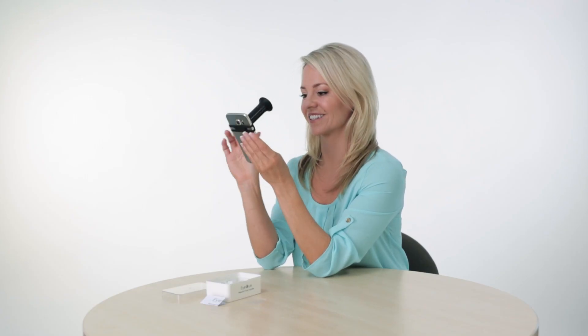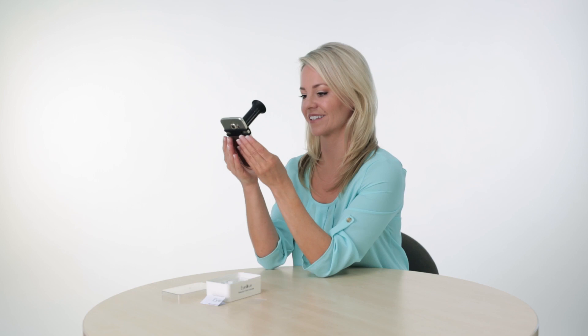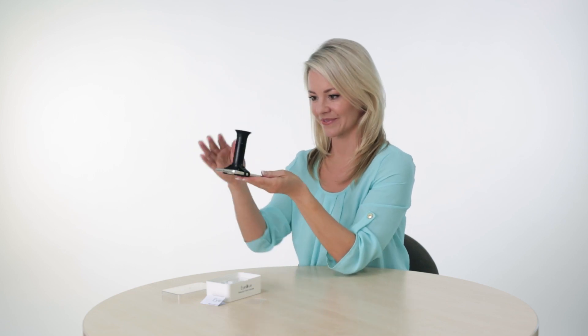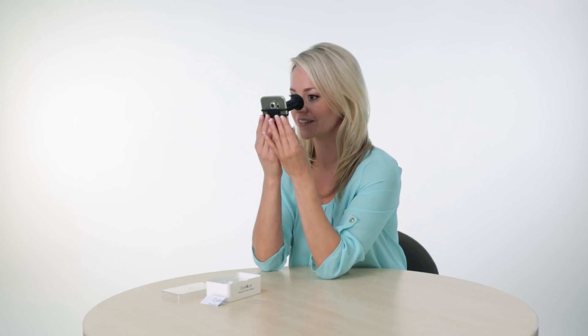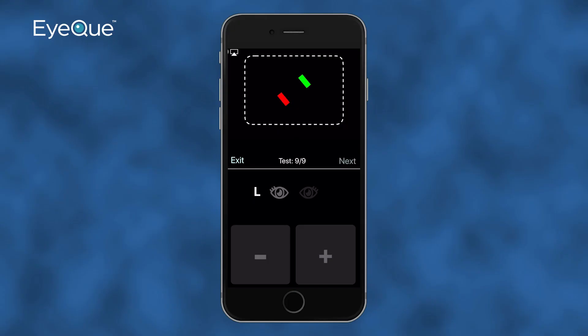After completing all nine right eye measurements, you will be prompted to switch to your left eye and to reset the Miniscope back to position 1. Continue taking the left eye measurements in the same way as you did for your right eye until all nine measurements have been taken.